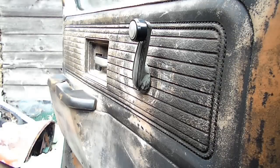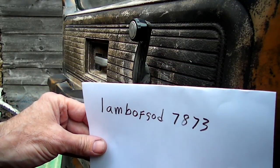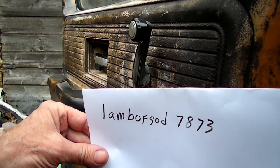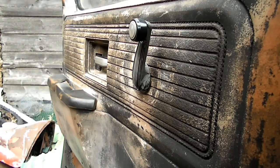So that's all it takes to remove a window crank handle with an old CD. Before I go, I'd like to give a little shout-out to the person that gave me the tip - it looks like his name is Lamb of God 7873. All right, thanks a lot, thanks for watching, see you guys.